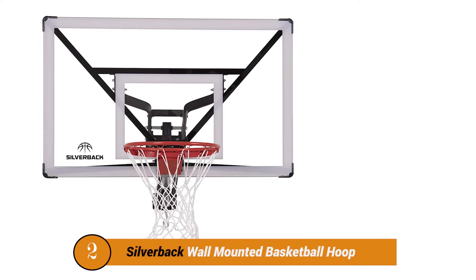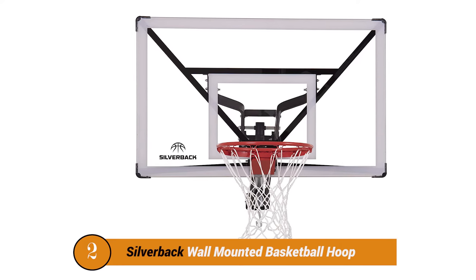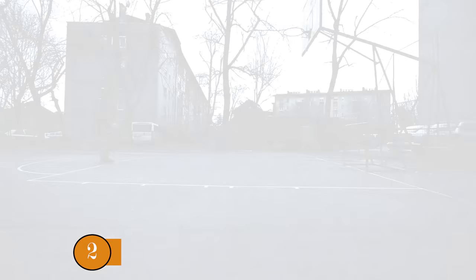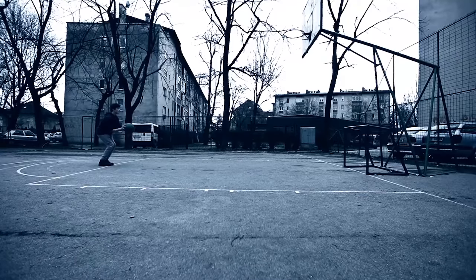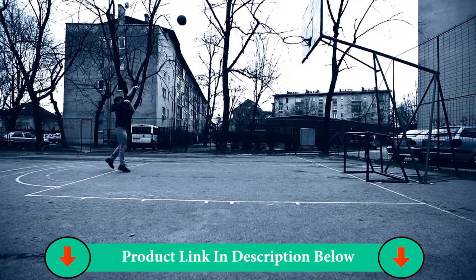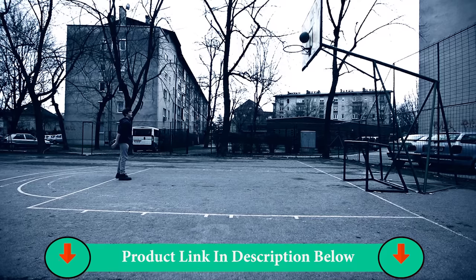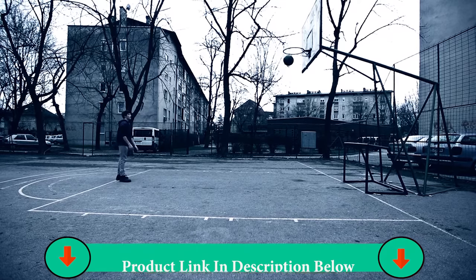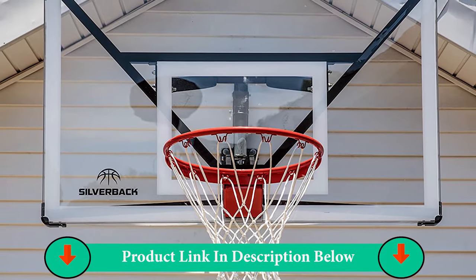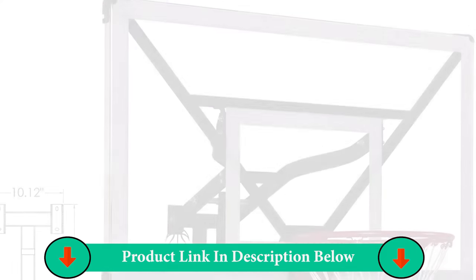Number Two Product: Silverback Wall Mounted Basketball Hoop. Save space in your driveway with the Silverback NXT 54-inch Basketball Hoop. The NXT allows you to mount the basketball goal to a wall outdoors or indoors — perfect for garages, barns, schools, camps, gyms, and more. Including the backboard, rim, nylon net, and wall mount, this basketball hoop comes partially assembled with attached hardware, allowing you to assemble your goal in 120 minutes or less.